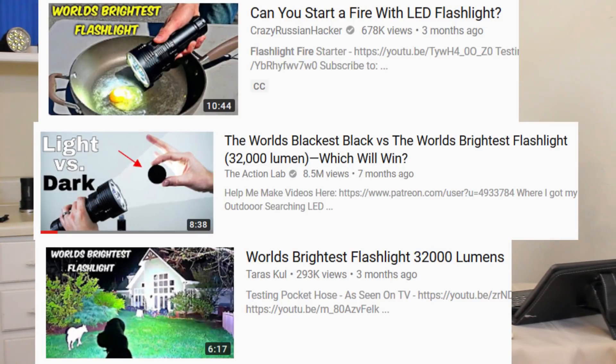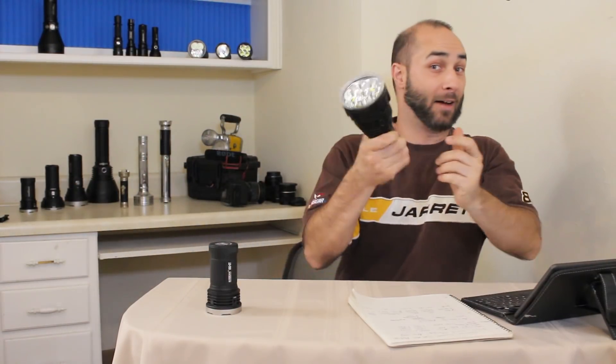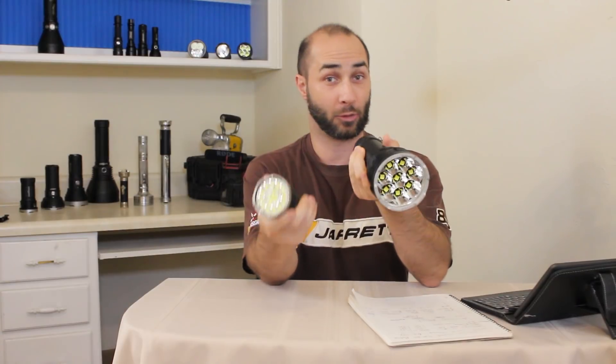Now some of you might be wondering: what about the Imalent DX80, the flashlight the internet is so proudly boasting to be the world's brightest flashlight every day? Does that mean the Acebeam X80 GT is now the world's brightest flashlight? Well I'm glad you asked — why don't we just have a look and see which one of these is really brighter?